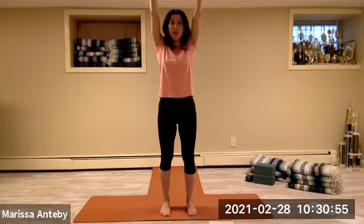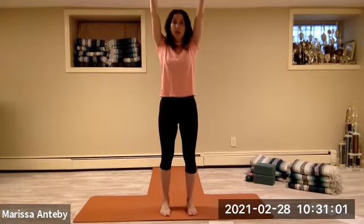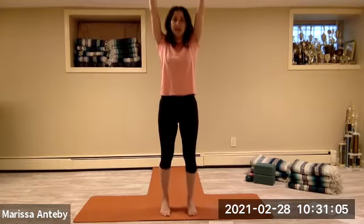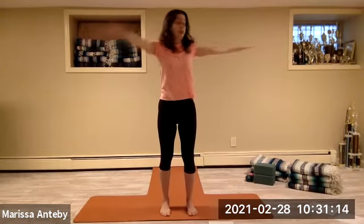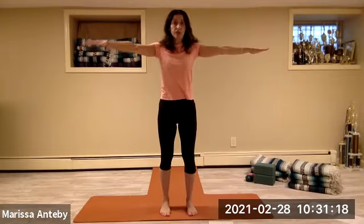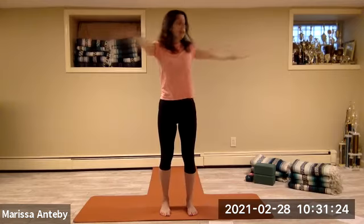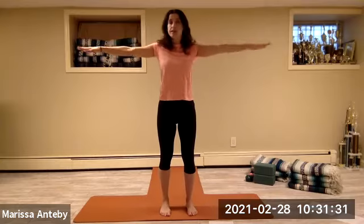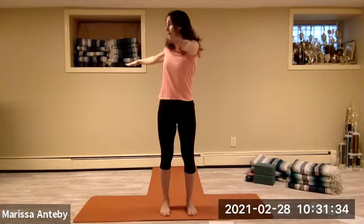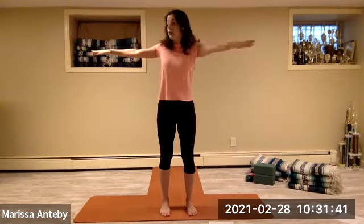Reach the arms up, palms face forward. Lift your heels up and down — counting through eight. Reach the arms to a T. Twist to the right and to center — keep going to the right for a count of eight, then twist to the left for eight, counting down to one.